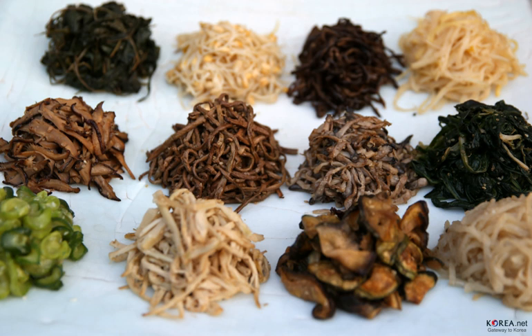Although in most cases the vegetables and non-vegetable namul ingredients are blanched before being seasoned, the method of preparation can also vary — they may be served fresh, raw, boiled, fried, sautéed, fermented, dried, or steamed.